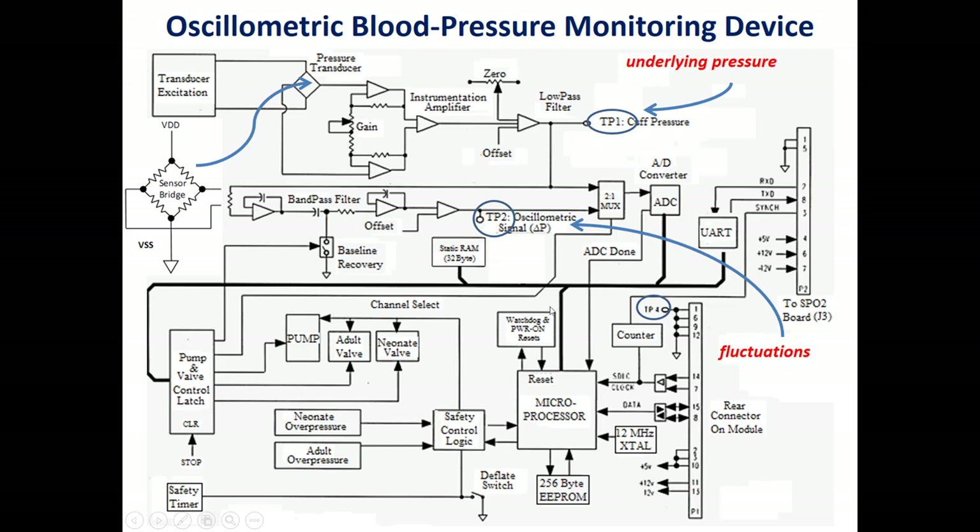Other components in the circuit include a static RAM, a watchdog, a counter, a crystal at 12 MHz, a small EEPROM, and a UART. UART stands for Universal Asynchronous Receiving and Transmission — it is an asynchronous type of serial data communication.